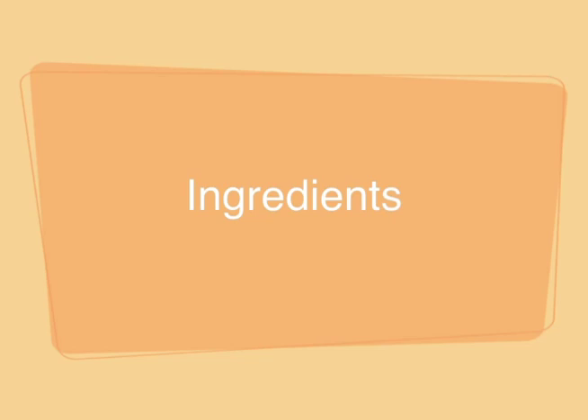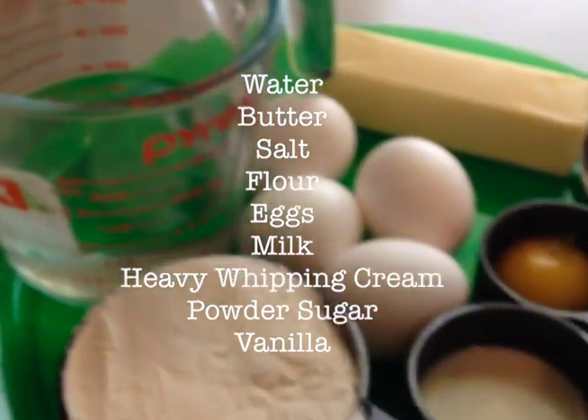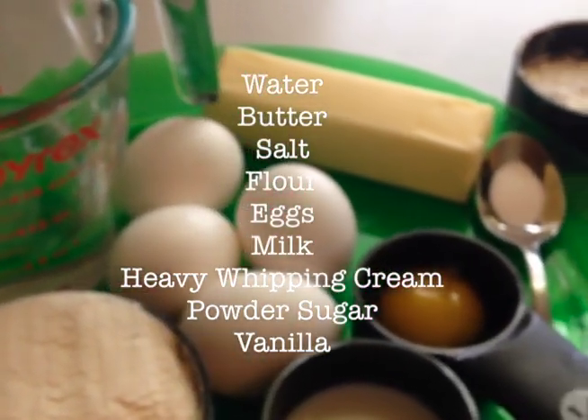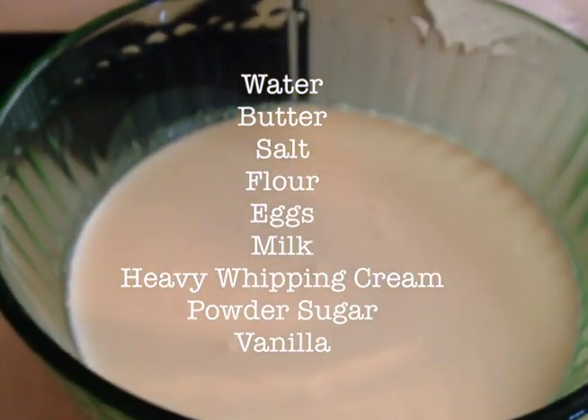For this recipe we're going to need quite a few ingredients: one cup of water, a half cup of butter, a fourth tablespoon of salt, one cup flour, four eggs, two tablespoons of milk, and one egg yolk.